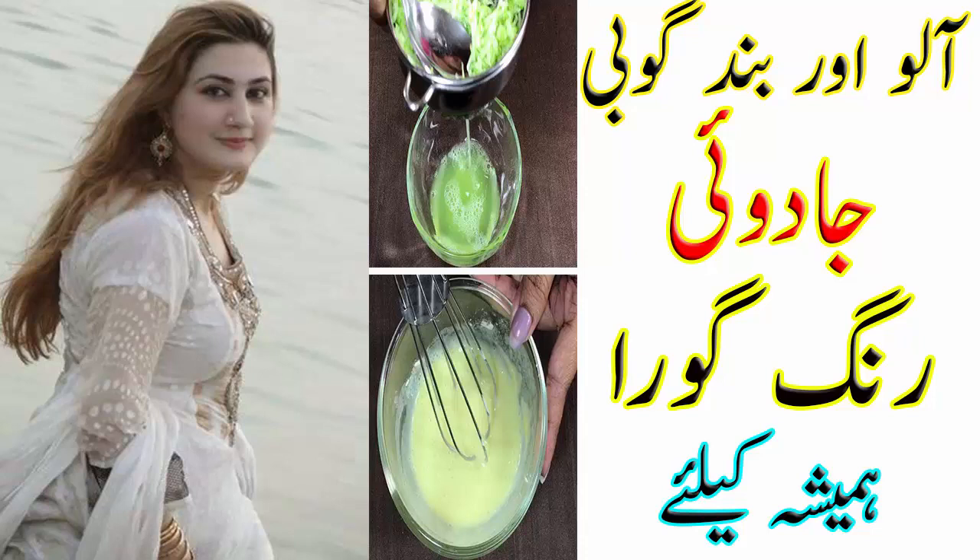Add raw milk to the mashed vegetables and make a paste. Finally, add one spoon of honey — you can also use the recipe without honey if you prefer. Before starting the application, clean your face well. Then wash your face with the strained vegetable water that we set aside. Remember, after washing your face, do not wipe it dry.